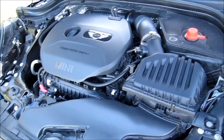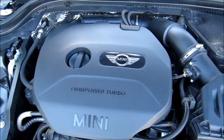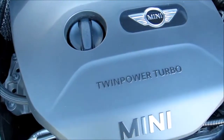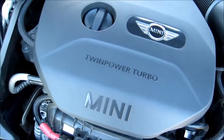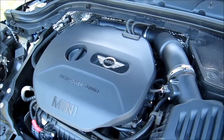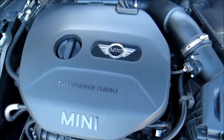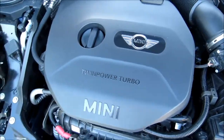Under the hood of our 2014 Mini Cooper hardtop, we've got a 1.5 liter turbocharged three-cylinder engine. This engine produces 134 horsepower and 162 pound-feet of torque. We have the automatic transmission instead of the standard six-speed. This is rated for 41 miles per gallon on the highway, 29 in the city for a 34 miles per gallon combined. It'll do it if you can keep your foot out of it, because it's a lot of fun to drive.